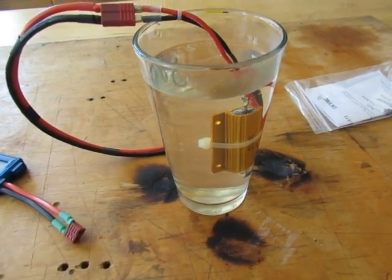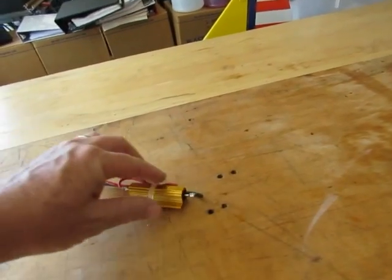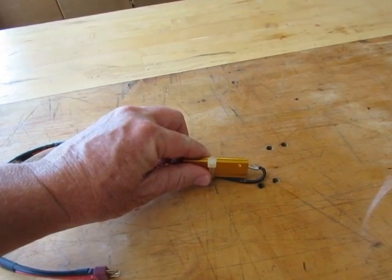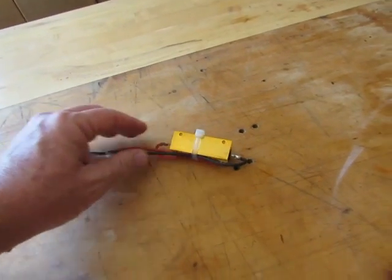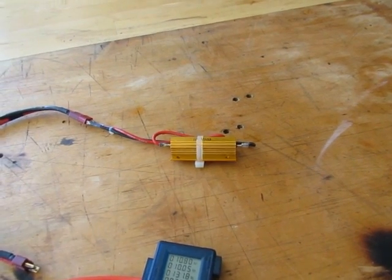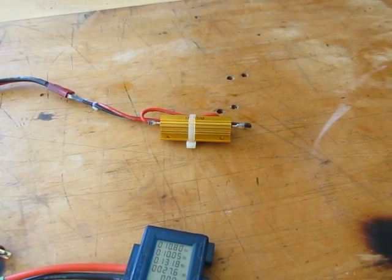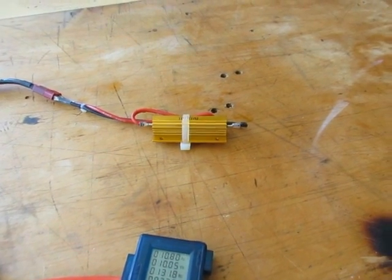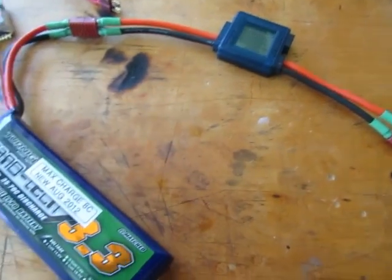These resistors are available for about ten bucks on eBay. It's still too hot to touch, but so are light bulbs and most things running near capacity. This battery pack was fully charged and initially pulling 130 watts, which quickly dropped below 100 watts. At that point my glass of water was mostly ice cubes, so so far so good — just another way to discharge a battery.